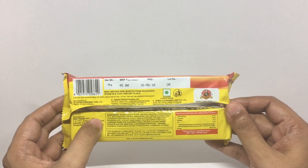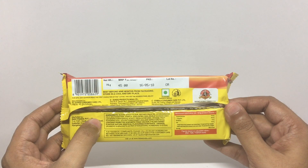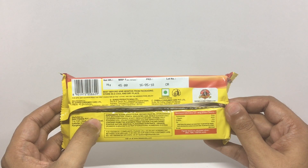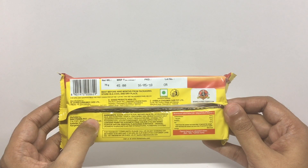Ingredients are sugar, wheat flour, refined palm oil, hydrogenated oil, maltodextrin, starch, milk solids, edible common salt, leavening agent, acidity regulators, orange fruit powder, dough conditioner and improver. Contains permitted synthetic food colors and added flavor.